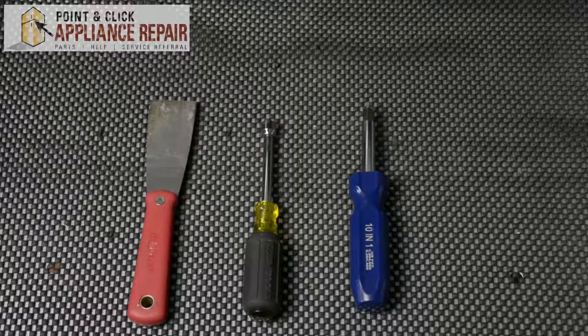Hi, my name is Bill and today I'm going to be showing you how to replace the rear bearing support shaft on your dryer. The reason why you might have to do this is because it's squeaking or squealing when running, or because it's worn out. For this repair you'll need a putty knife, a 5/16th nut driver, and a screwdriver with a number two square bit.